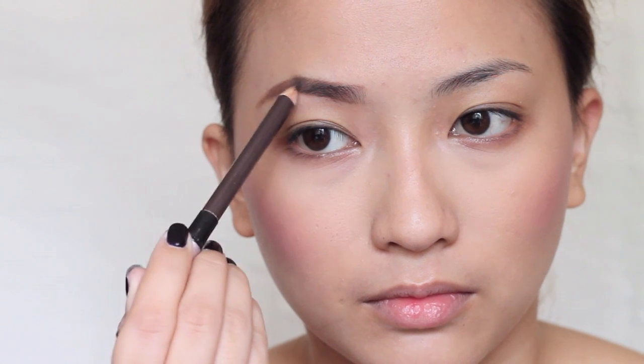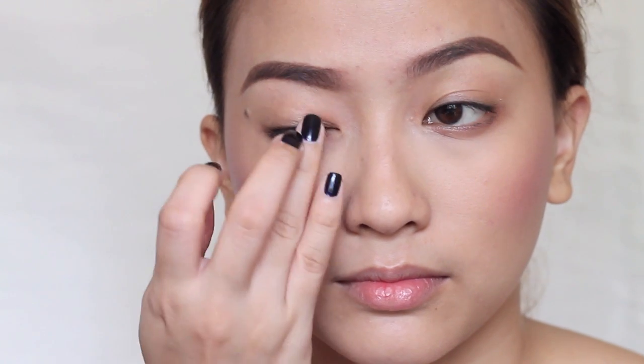If you want to define the tail end of your brows, you may do so. Now we proceed to eyes. All you really need to do is brighten the inner part of your eyes using your concealer and setting that with your powder.